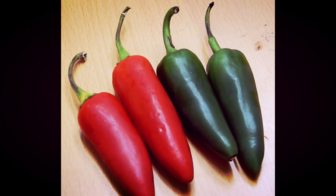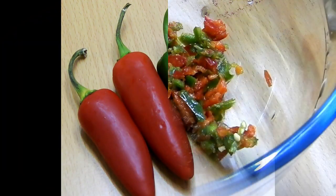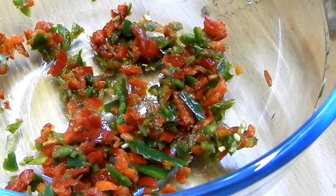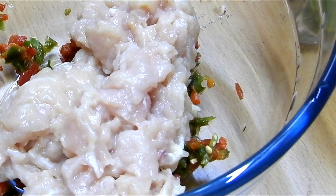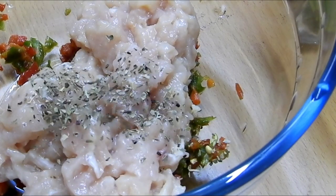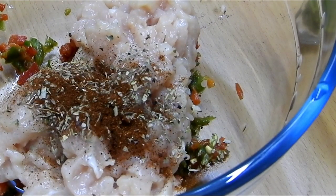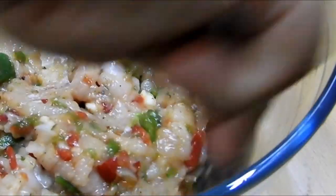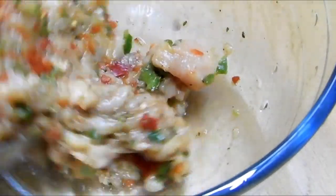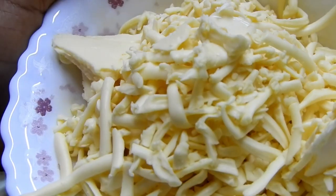These jalapeño balls are very delicious, simple, and easy to make. Let's start by chopping some fresh jalapeños and adding minced chicken to it, one teaspoon of basil, one teaspoon of paprika powder, one teaspoon of parsley, and salt as per taste. I have given the full ingredient list in the description box below.